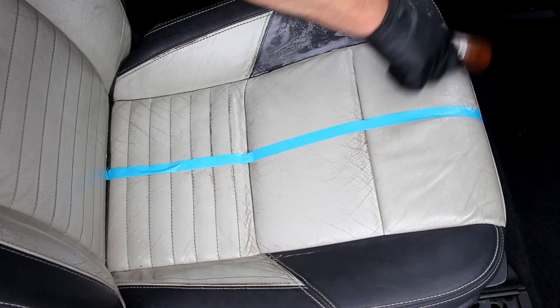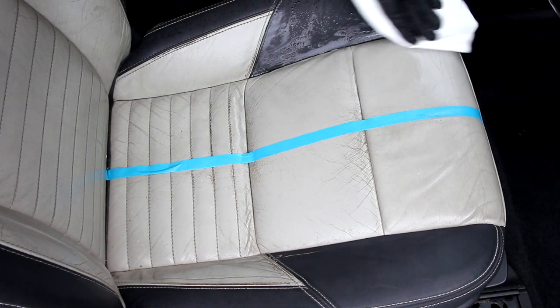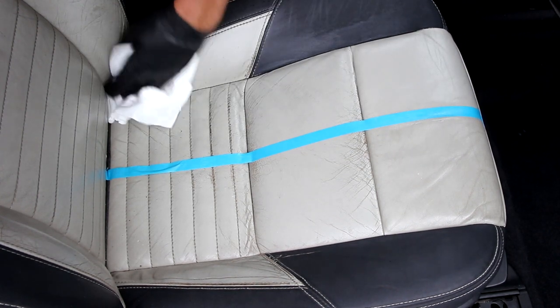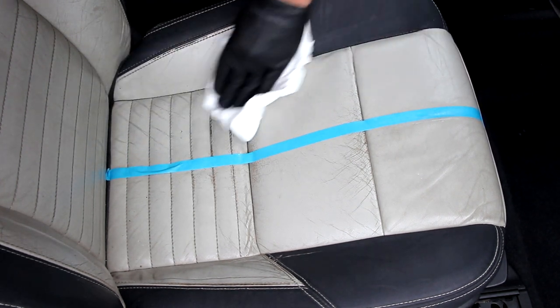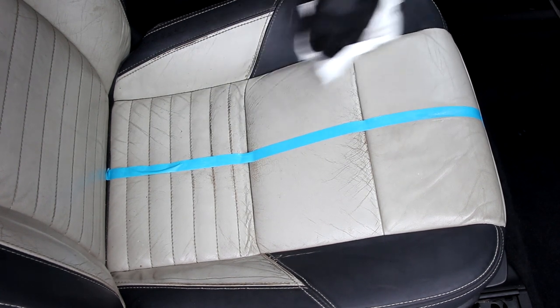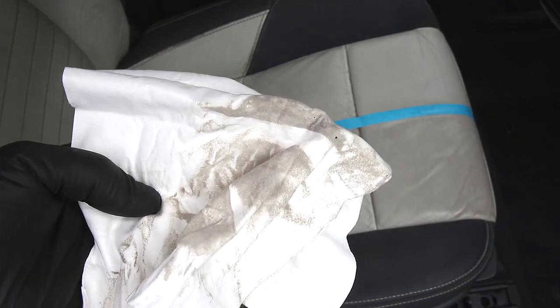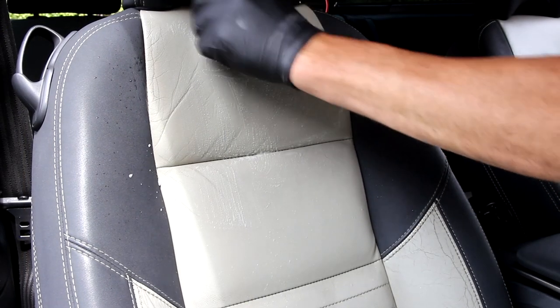The foaming action will help lift all the grime to the top, then we can get rid of it. You don't have to use these cloths — they're in the kit, but you can use your own microfibers if you want to. I suggest you use white ones so you can see how much muck you can remove. Apart from the damage on the seat — nice. Have a look at this. That's just from one set of cleaning.